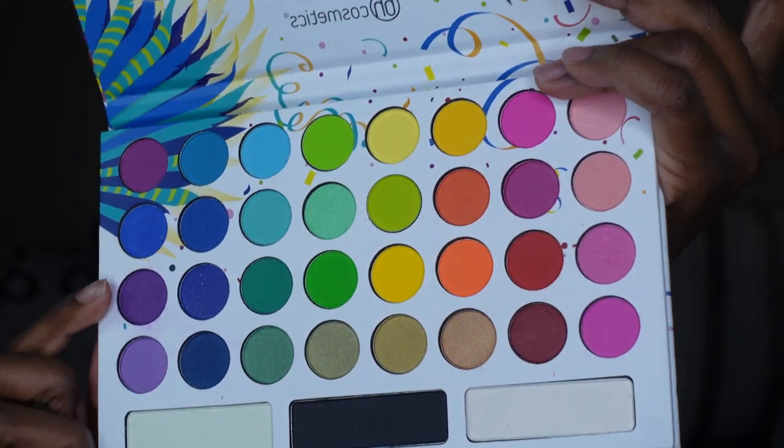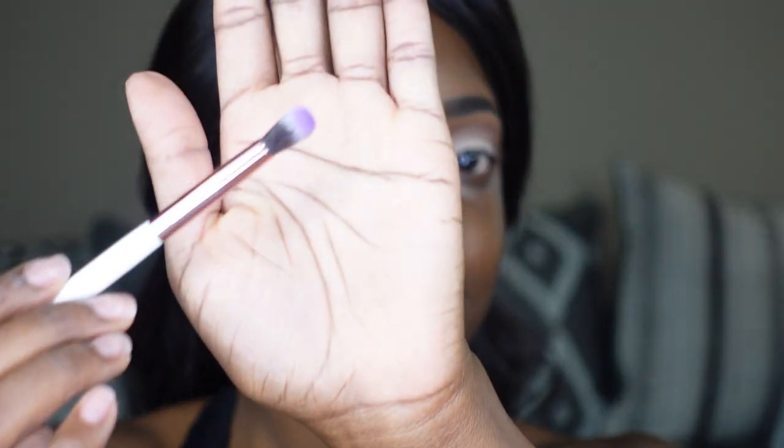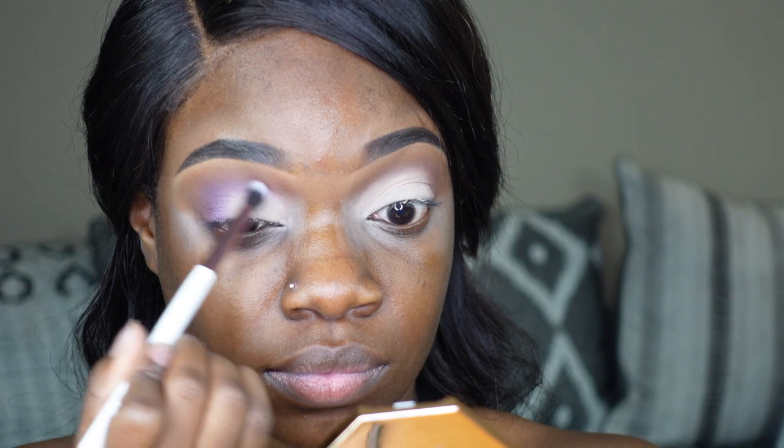Now we're gonna add a little dash of purple, and I really feel like this dash of purple brought the look together, especially with the lips which is my favorite lip combo. I'm just blending this purple in between that matte shade and the dark brown shade, and it's blending into both of those shades really well. I was listening to some music, in my zone.